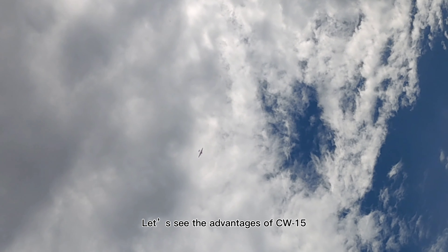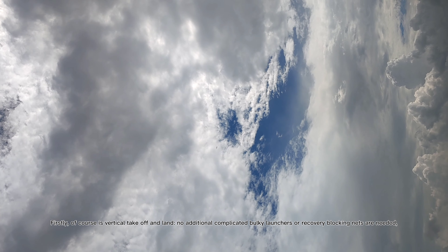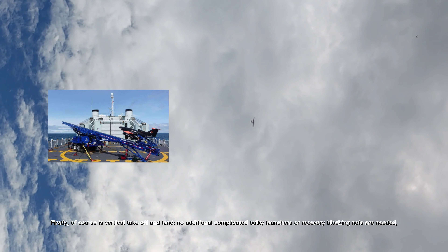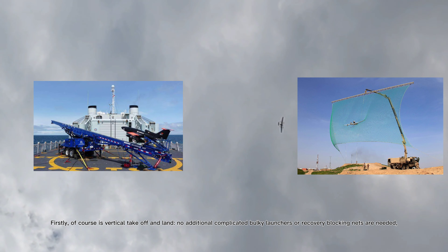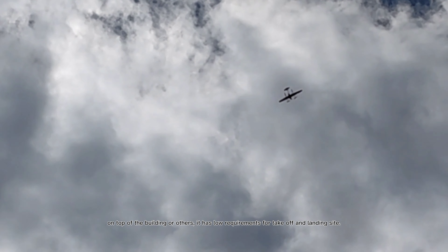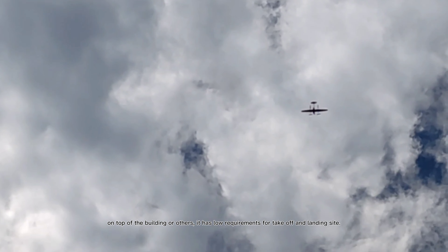Let's see the advantages of the CW-15. Firstly, of course, it's vertical takeoff and landing — no additional complicated bulky launchers or recovery blocking nets are needed, and no runway is required. It can vertically take off and land on mountains, by rivers, near farmland, on top of buildings or others. It has very low requirements for the takeoff and landing site.